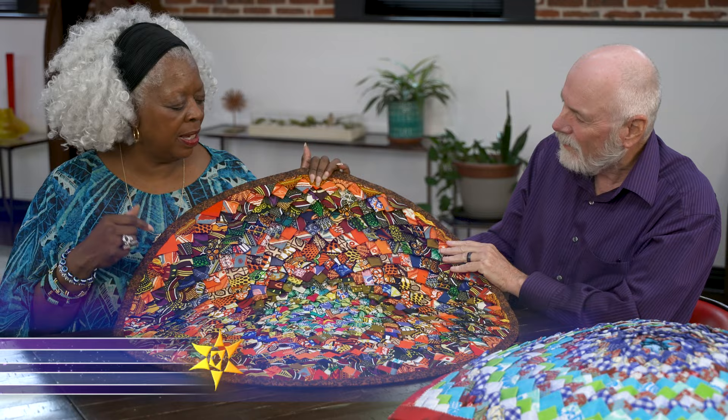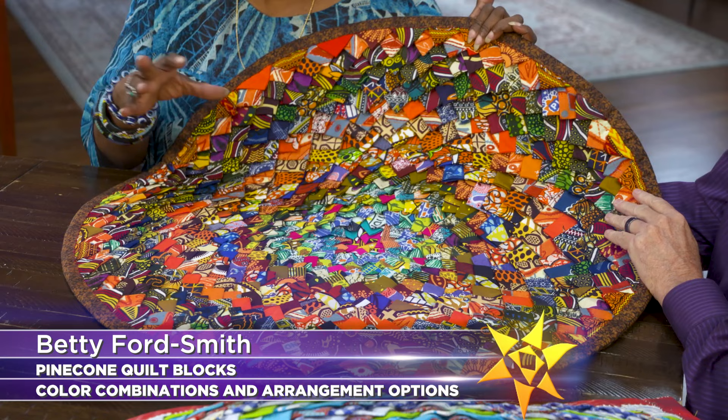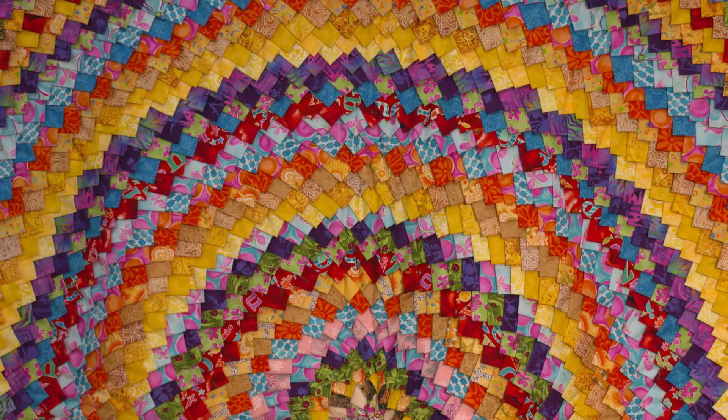On the next quilt show, our guest Betty Ford Smith first learned about and fell in love with pine cone quilts from a 92-year-old quilter in her community, and now she can't stop making them. Learn the traditional way to make a pine cone quilt, plus how Betty gets the colors to pop in a certain colorway.